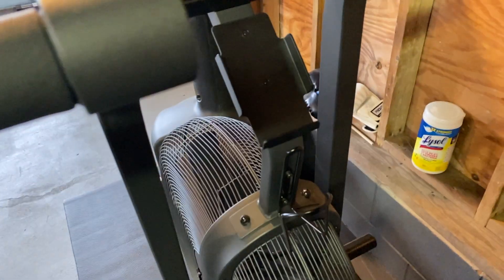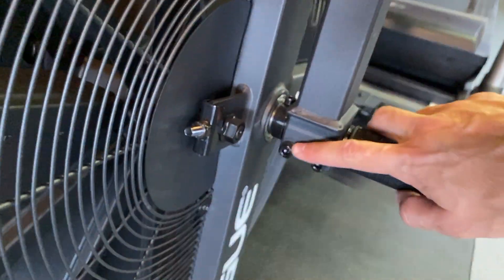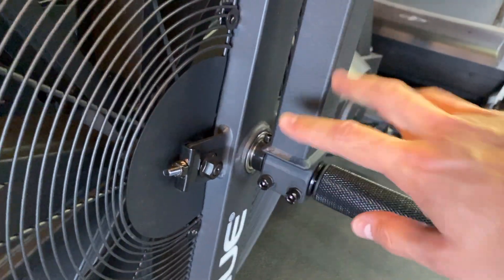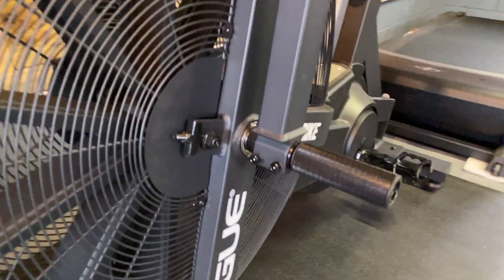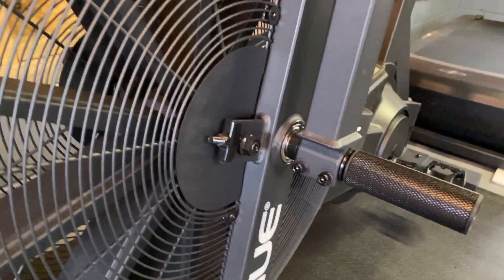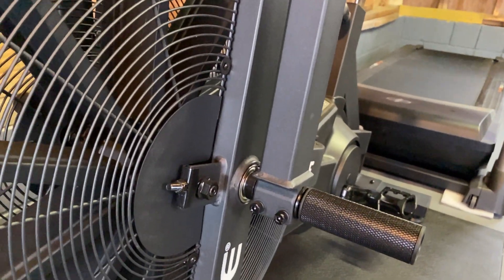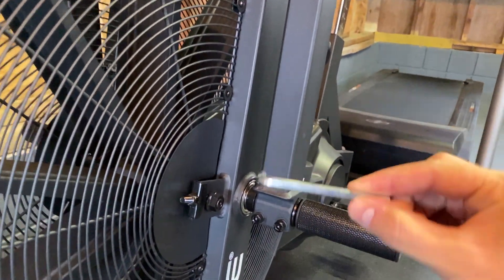All I did was give it a little bit more torque on the screws here, and it fixed the problem. However, a lot of people continue to have issues, so here's a quick tip or trick you can do to fix the problem. Here's the Allen wrench that came with the bike.